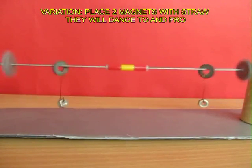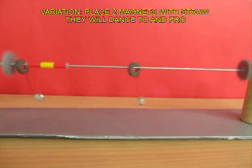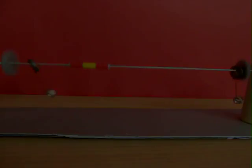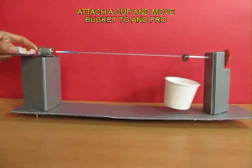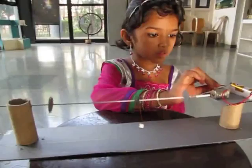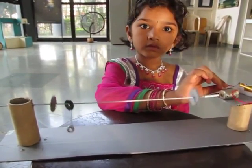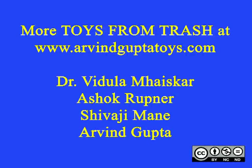There is a variation of this: instead of a single magnet you can have two magnets hanging with a sleeve in the middle, and they would keep reciprocating in a dance, going to and fro. You can hang a small paper bucket from the magnet, and of course the bucket will also move to and fro. Here you can see a very clever girl enjoying and playing with this toy.